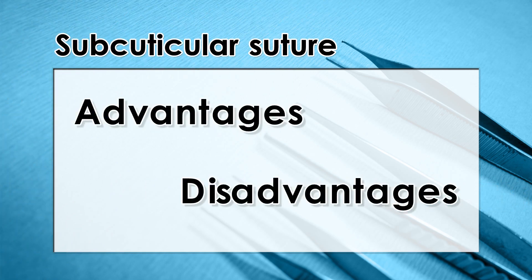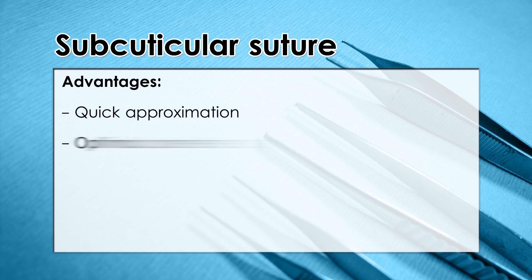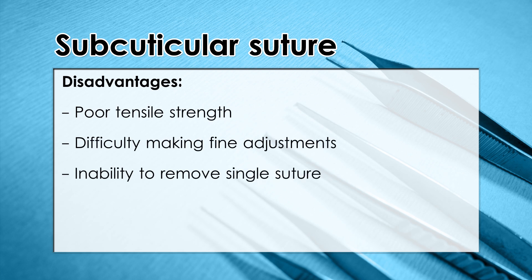Subcuticular suture — advantages and disadvantages. The running subcuticular suture is valuable in areas in which the tension has been eliminated and the best possible cosmetic result is desired. The epidermis is penetrated only at the beginning and end of the suture line, so the subcuticular suture effectively eliminates the risk of cross hatching. It does not provide significant wound strength, although it does precisely approximate the wound edges. It is therefore best reserved for wounds in which the tension has been eliminated and there is minimal dead space.